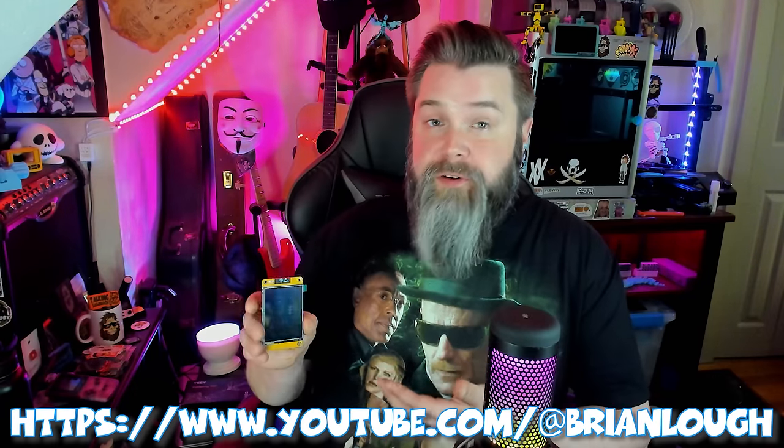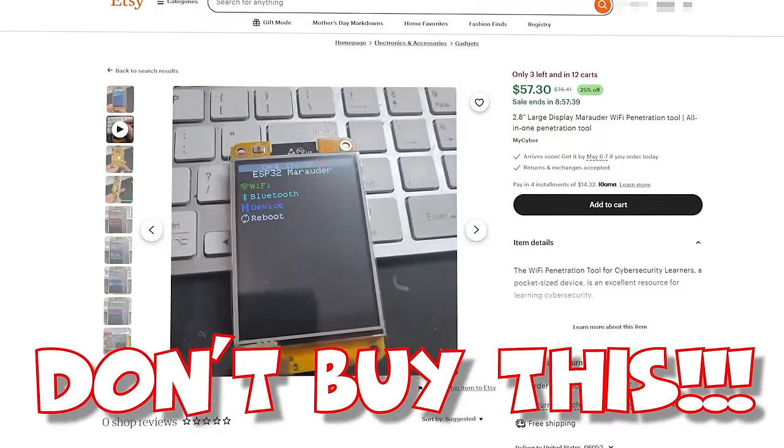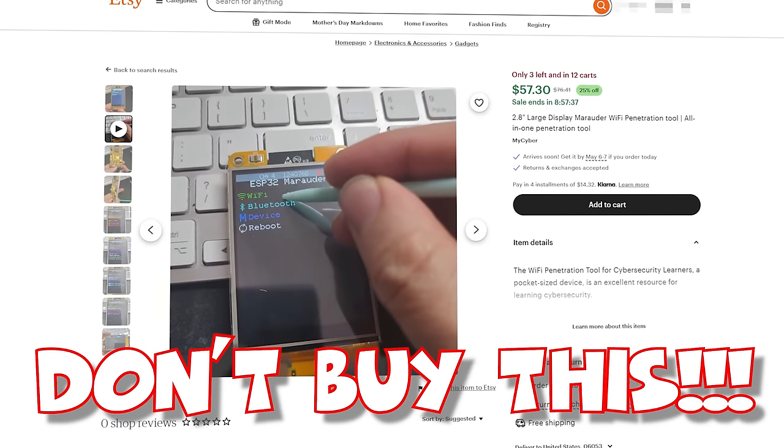A little while ago, a community member named Brian Locke reached out to me to introduce me to the Cheap Yellow Display, so it's been on my radar for a while. It turns out on Etsy, people are selling the Cheap Yellow Display as a Wi-Fi penetration testing tool flashed with Marauder, and they're selling it for like $60 — not even with a cool case like this one I printed on the Bamboo X1 Carbon. This guy costs $17 on Amazon.